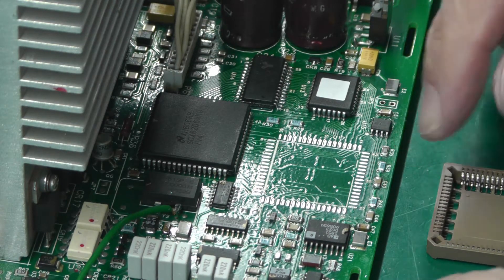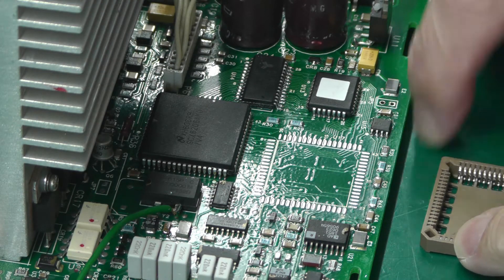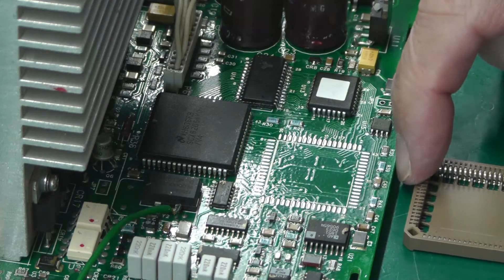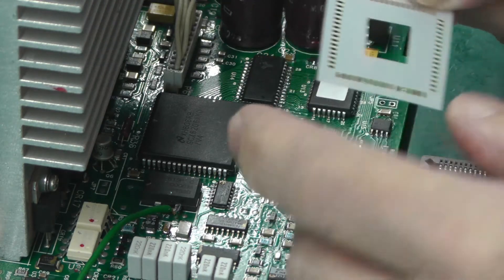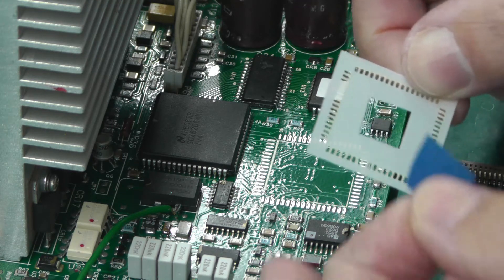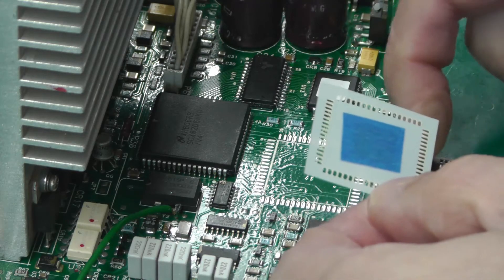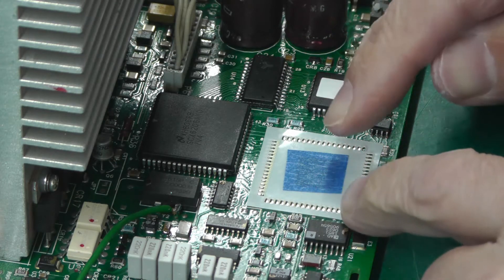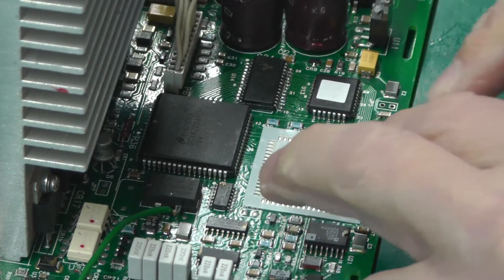I've got my socket ready, orientated the right way — chamfer at this edge, and pin 1 at the top. On these PLCCs, pin 1 is halfway along one edge. I've got my stencil ready, but there's not really enough room around the edges to tape it down, so I cut a square hole in the middle and put a little bit of masking tape over it. I can press it down onto the board and it holds it in place.